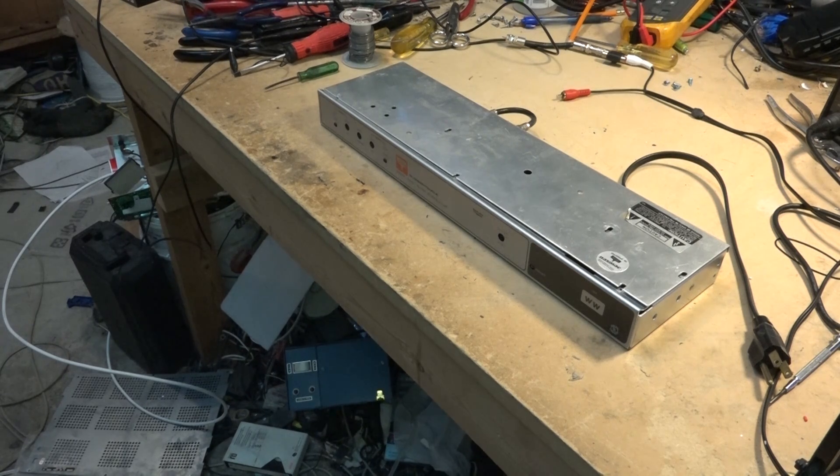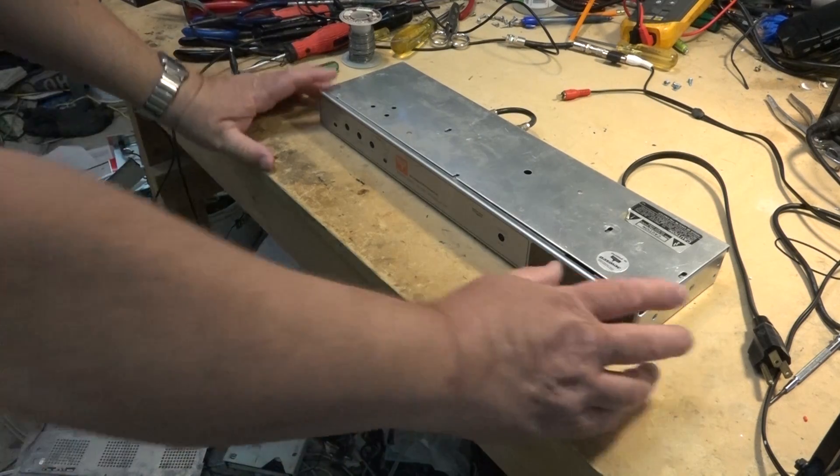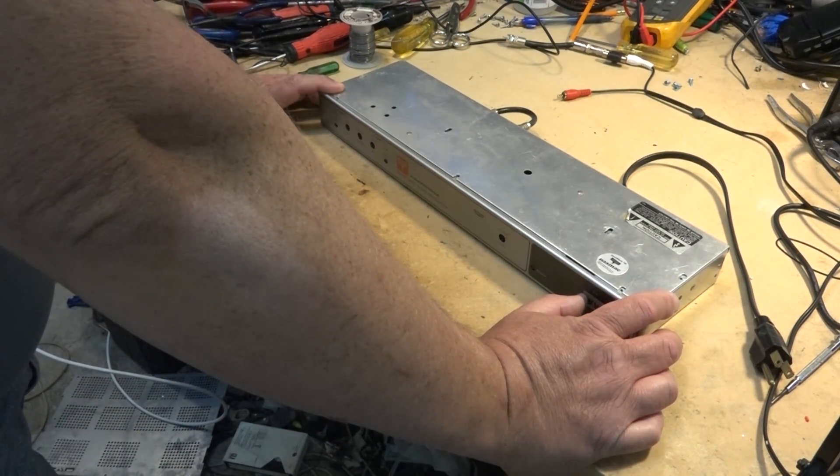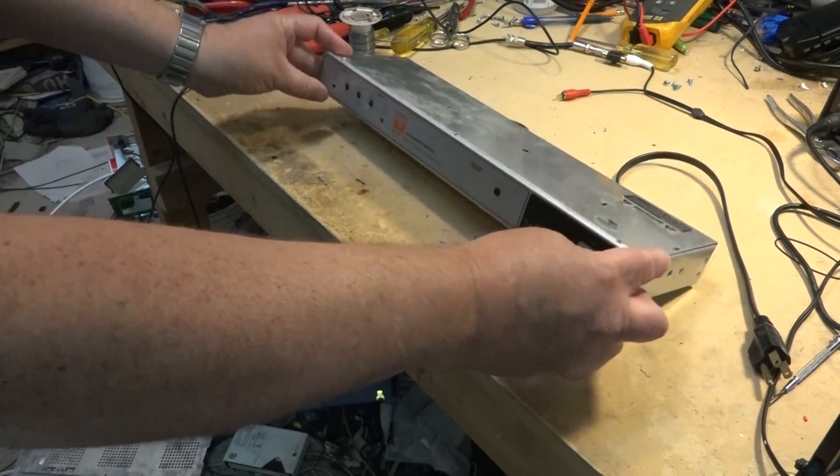I think if I remember correctly this thing's off frequency, so someone may have tuned it at one point. I think it's coming in on channel 54 from when I last used it, but it's supposed to be on channel WW.